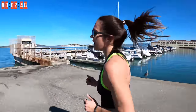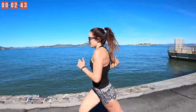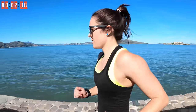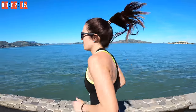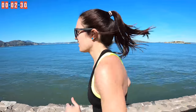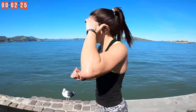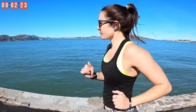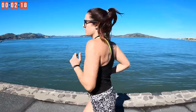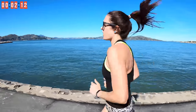As you turn the corner, imagine you're getting a nice cool breeze coming off the bay here. Keep your head in the game, stay focused. This breeze feels awesome — oh my god!